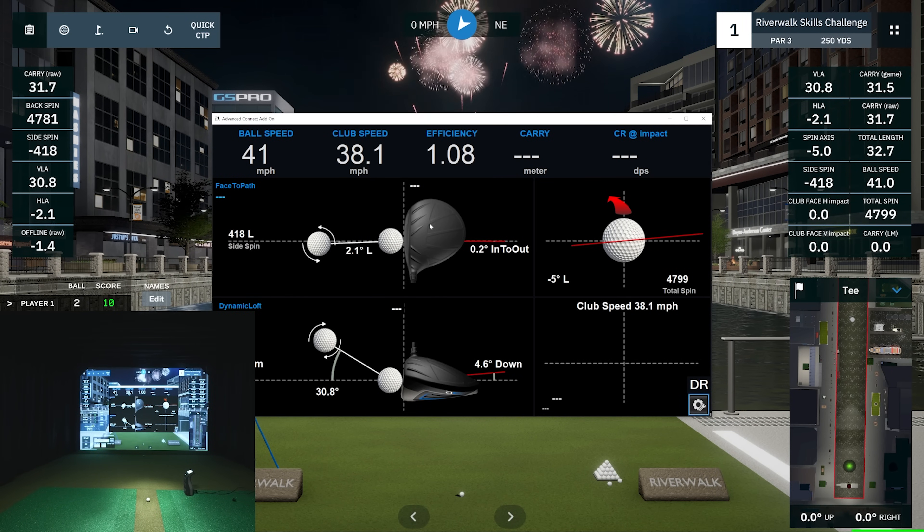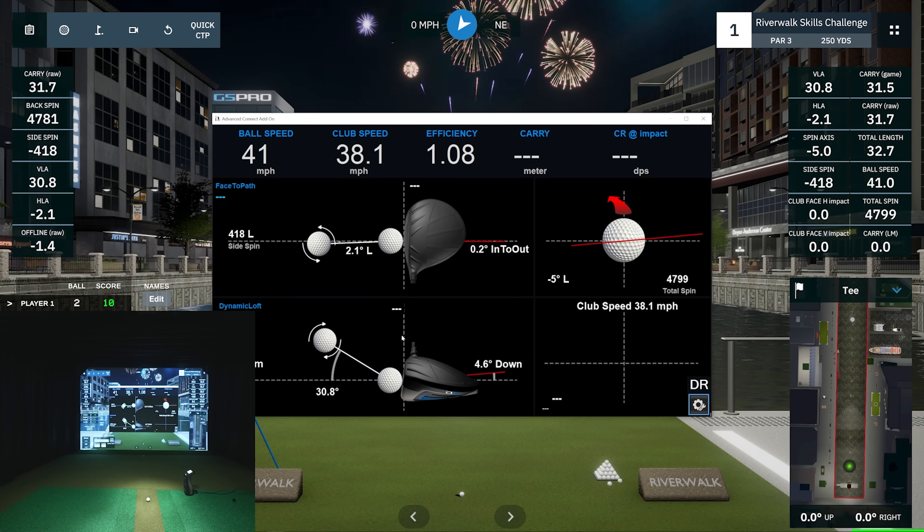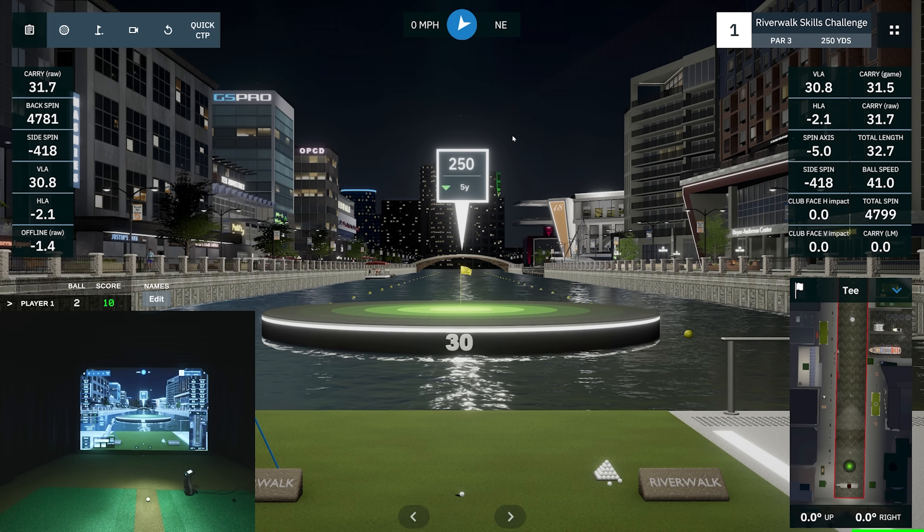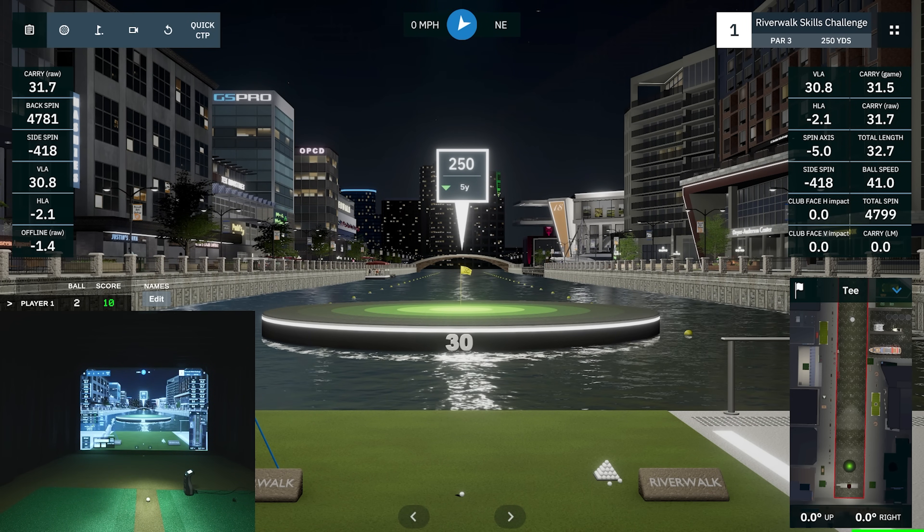I need to select wedge because it's showing a driver — it's just a graphical representation, not a big deal. You'll see I got 0.2 into-out on that second shot. The first one was too far into-out, but I over-released and closed the face, which is why the ball took off left. The GC3 doesn't have face data, but with a decent understanding of path-to-face ratio you can figure a lot out. My path is okay — I know I closed the face about 2.1 degrees too much.